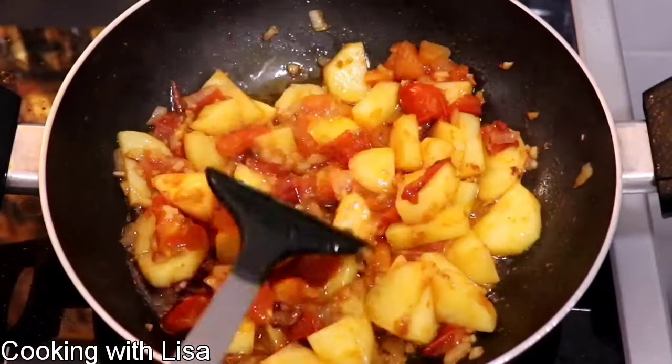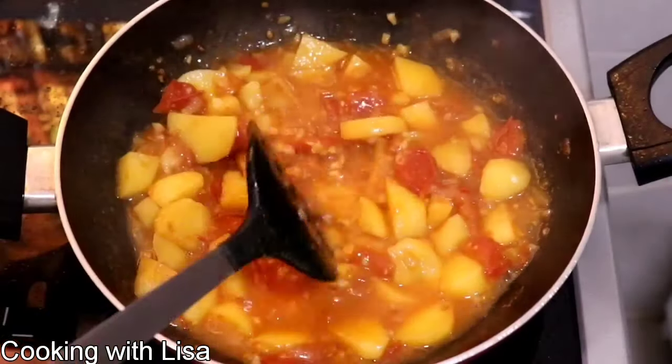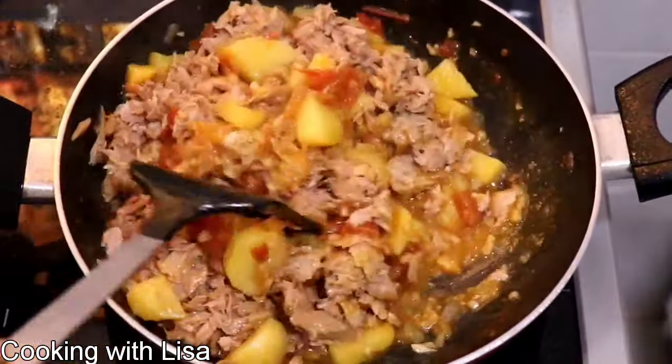Now let's get back to the potatoes. At this point I'm going to add in some water to boil the potatoes and make them tender. As you can see I've left some of the liquid in there because I don't want my tuna to be too dry. You can let all the liquid evaporate if you want to.